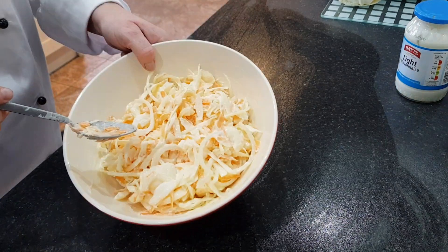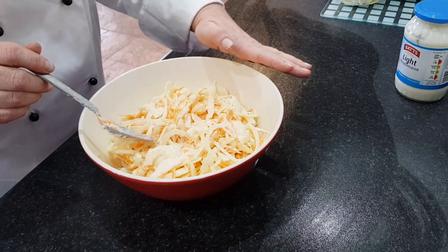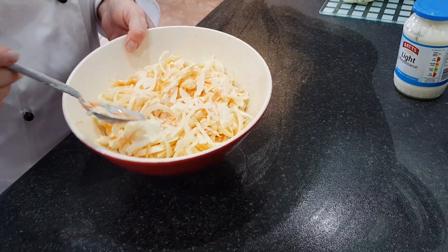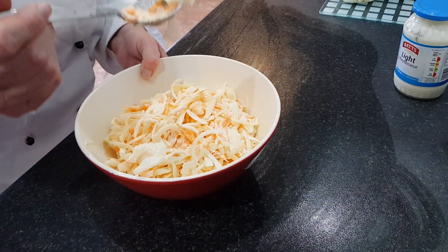And then that's it ready. You just need to wait for your jacket potatoes. Cover it in cling film and put it into the fridge until ready. You might have to just have a little taste.